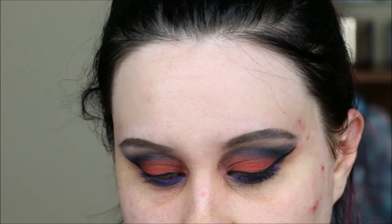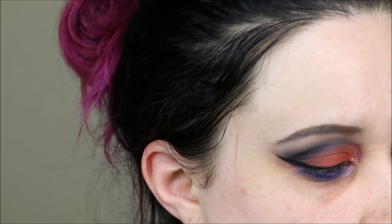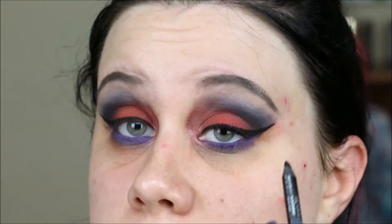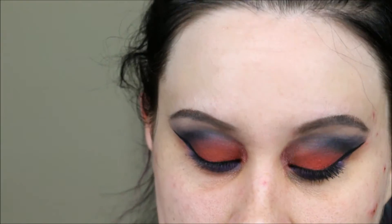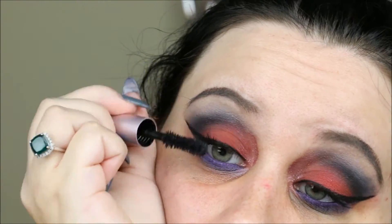For liner I'm using Urban Decay's 24/7 waterproof pencil in Perversion, as per usual. My mascara is Two Faced Better Than Sex, as always. Okay guys, that is it for the finished eye look and I'll be right back.